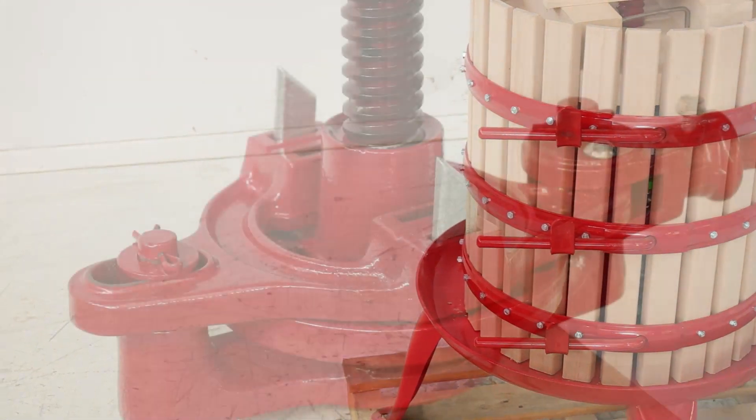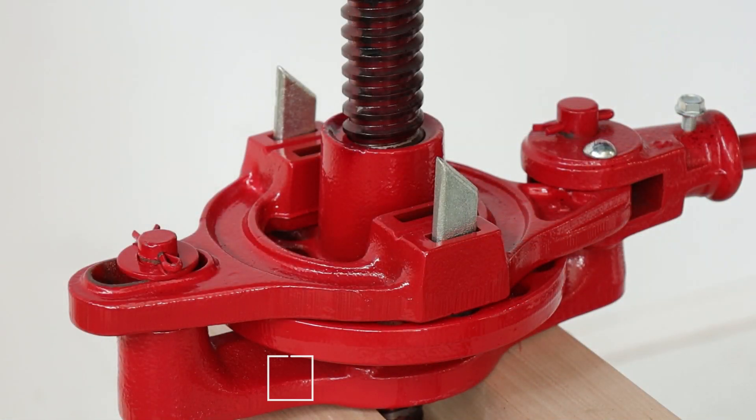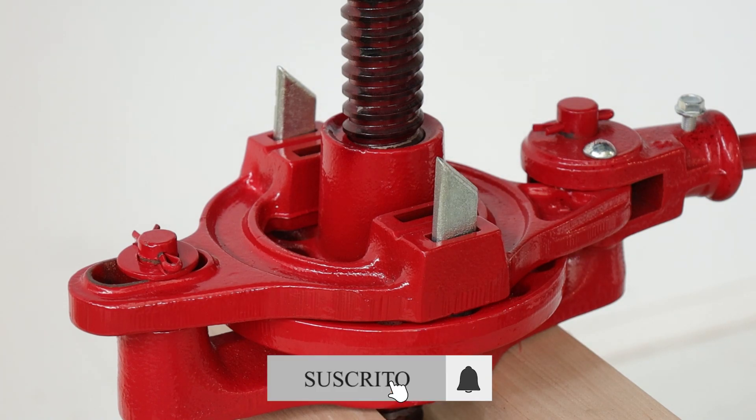La clave de todo esto es un diseño ergonómico, que facilita todo el proceso de extracción, minimizando el esfuerzo y la presión necesaria.